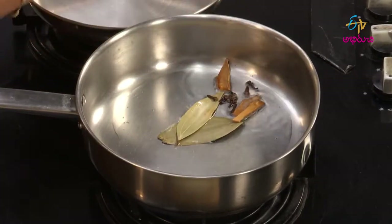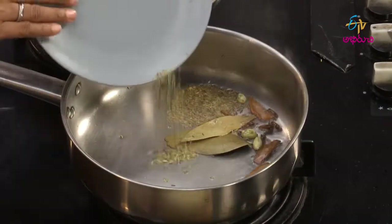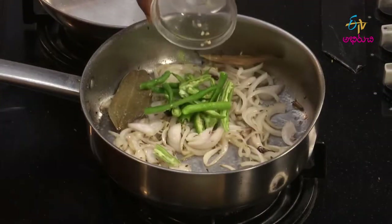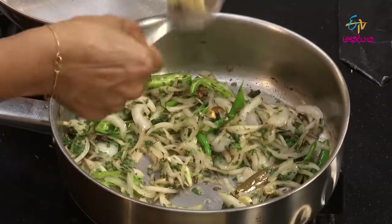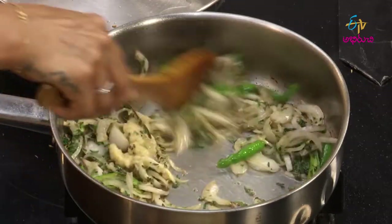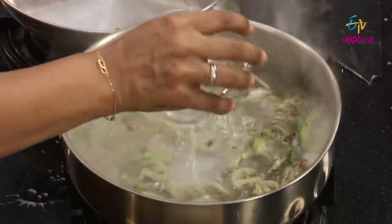Add the onion and garlic to the pan. Add the paste to the pan. Add 1 cup of basmati.